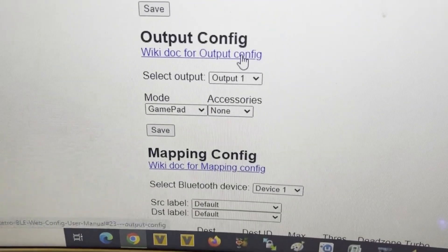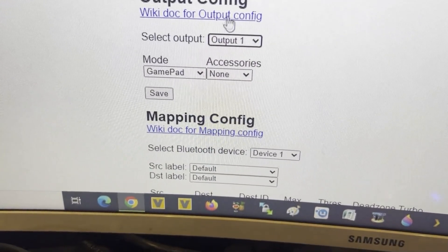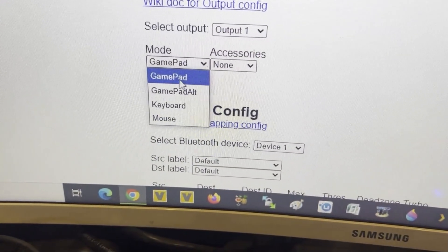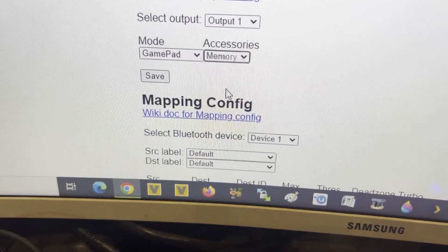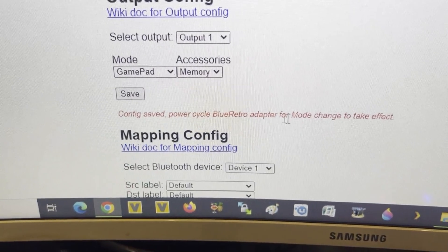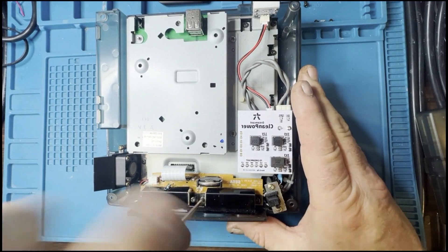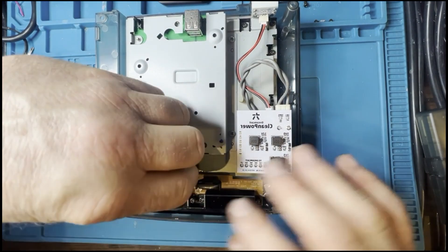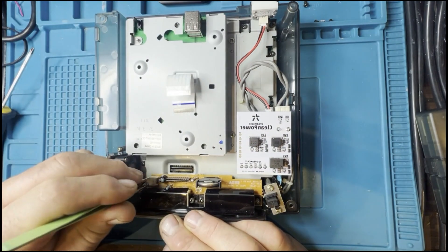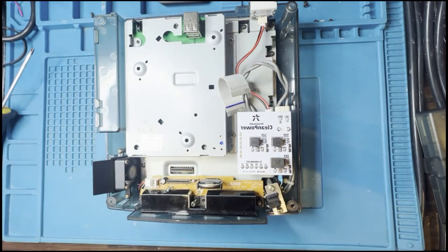In the global configuration you can set up the operation of each port. Output port one is listed as a gamepad, but here you can also add a virtual memory card — click save and it creates a virtual VMU, which is really cool because with it being internal Bluetooth you don't have the physical VMU available. Once the ESP32 is configured, updated, and paired, everything needs to be disconnected from the PC ready for the install into the Dreamcast.